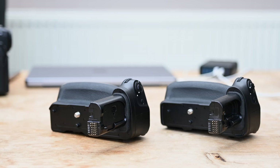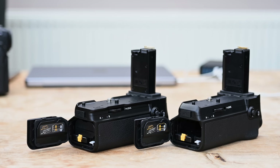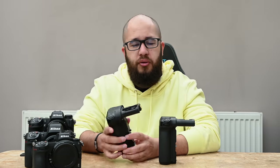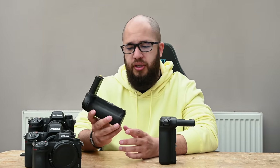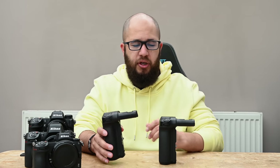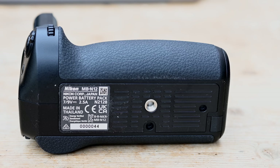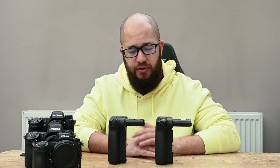So if you've got a grip from a Z6-2 or Z7-2 and you're wondering what the Z8 grip feels or looks like, it's pretty much identical. The grip for the Z6-2 and Z7-2 is called an NBN-11, and the grip for the Z8 is the NBN-12 — a follow-on model that shares a lot. There's a lot in common between these two grips, though each is specifically designed for its respective camera.